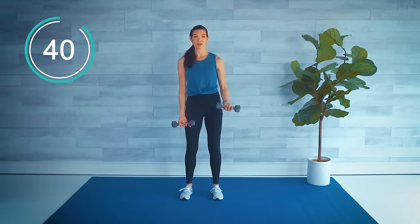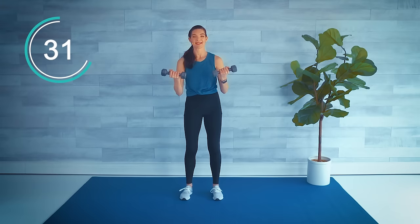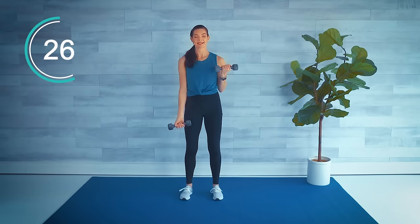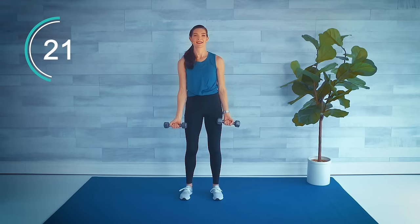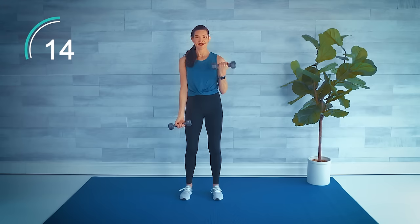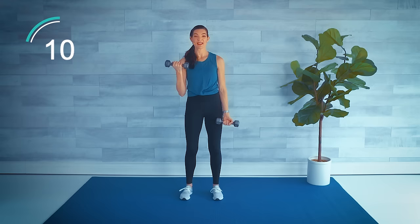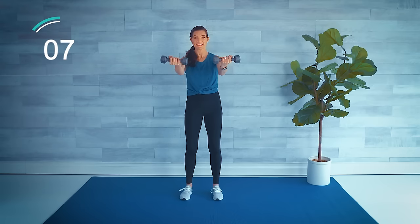Bicep curl — out, in, and down, double and release. Left, then right, then double. If this is too much, just do single — few last reps, nothing wrong with that. We have two sets of our strength training today, so save a little bit in reserve.